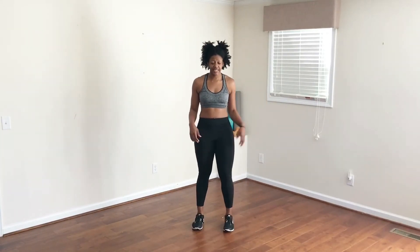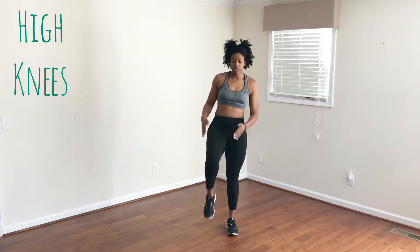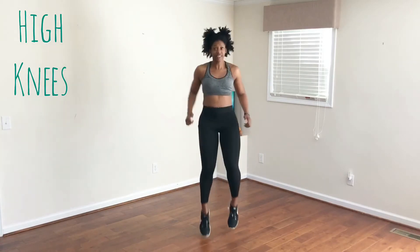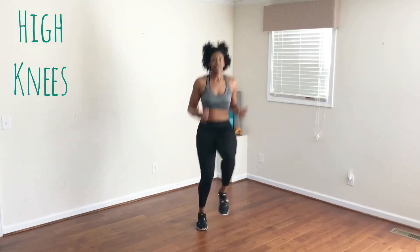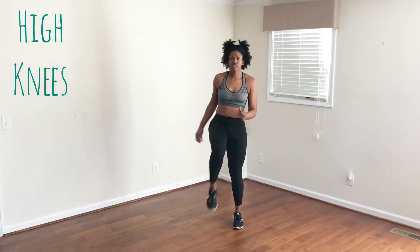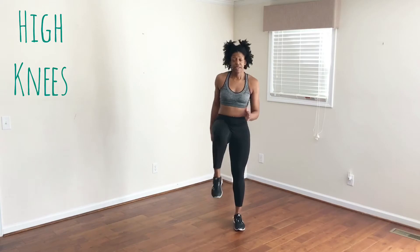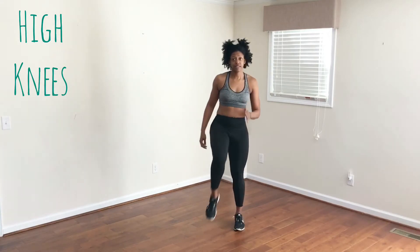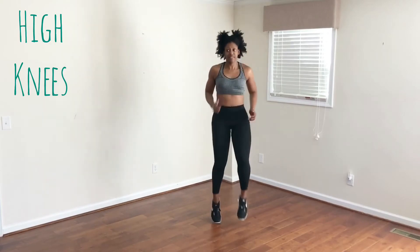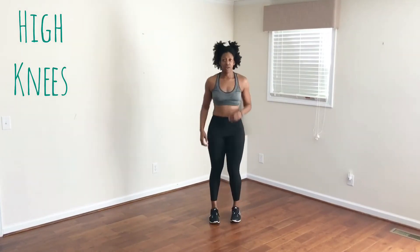The next move is a high knee. You're going to bring your knees up towards your chest, making a 90 degree angle with the floor. Now notice that I'm actually jumping and kind of going side to side. You can also keep it slow and controlled depending on what you need at that time, or you can pick it up to get a little bit more cardio out of it. Three, two, one.